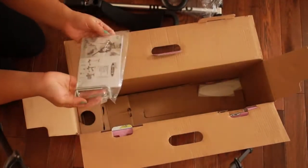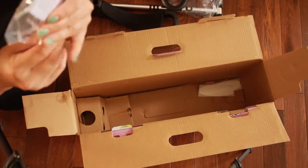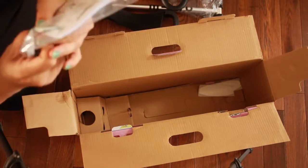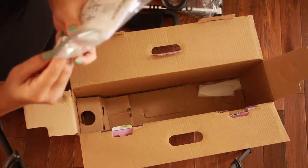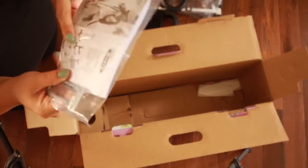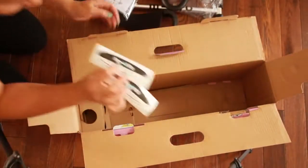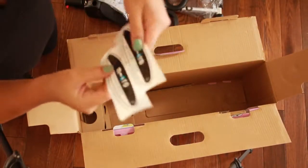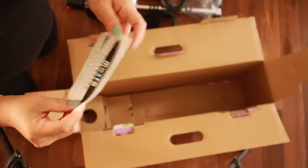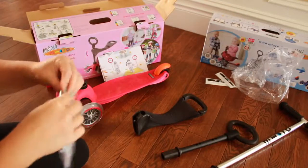They gave allen keys — three of them, though two are the exact same type. There's an instructions manual in there as well. They also gave two stickers you can probably put in your car or wherever you want. And that's it for the unboxing, so now I'll show you how to set it up.